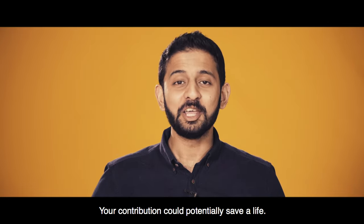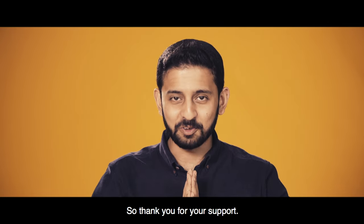And that's it. Your contribution could potentially save a life. So thank you for your support.